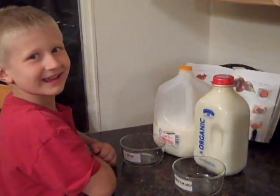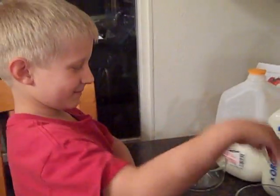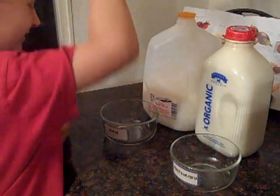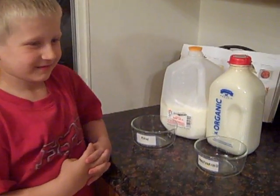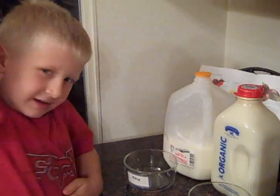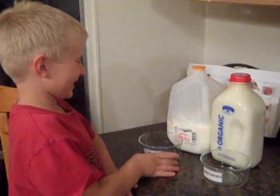Hi there. Hi. What are we gonna do here? We're gonna do an experiment with milk. An experiment with milk? What are we doing with our milk? Show me. We're putting this one in here and this one here and we're gonna leave them on the counter and see what happens to them. Okay, and what's the difference between those two milks? This one's pasteurized and this one is raw. What do you think is gonna be different about them? What's gonna happen? This one's gonna go moldy and this one's not.